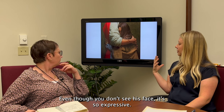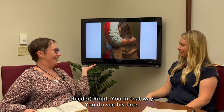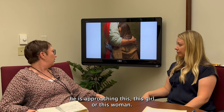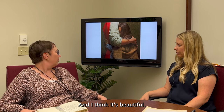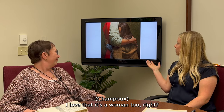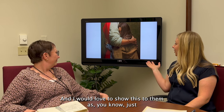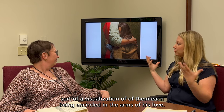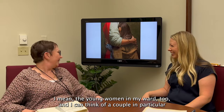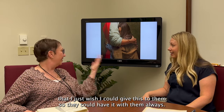Even though you don't see his face, it's so expressive in the arms and the embrace — in that way, you do see who he is and what he's doing and how he is approaching this girl or this woman. It's a deep, close, tight relationship. I love that it's a woman — maybe a young woman. I'm the Young Women's president in my ward and I would love to show this to them as a visualization of each of them being encircled in the arms of his love. I can think of a couple in particular that I just wish I could give this to them so they could have it with them always.